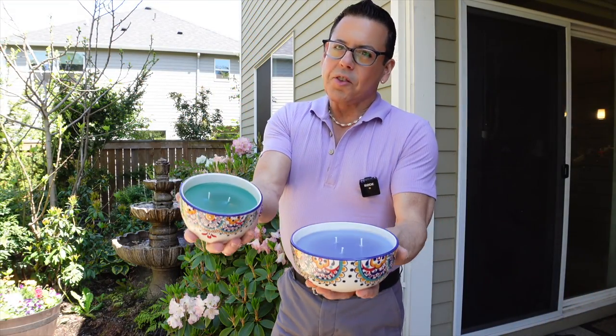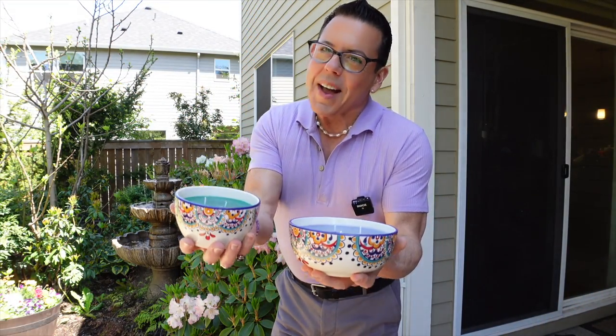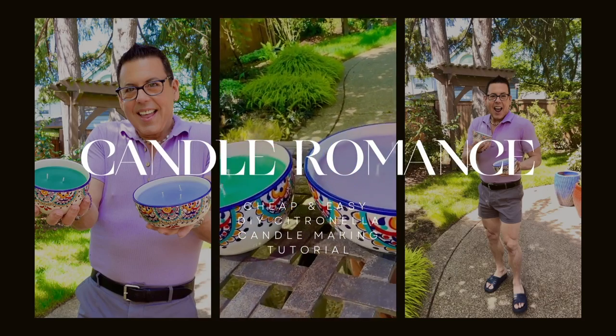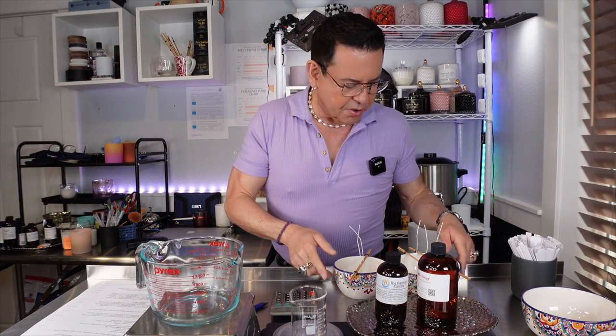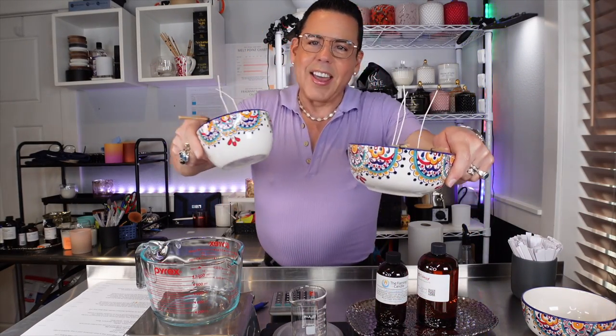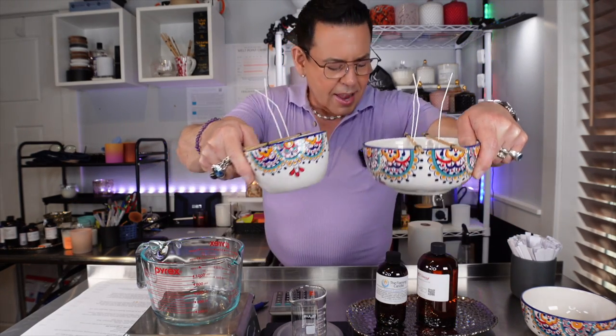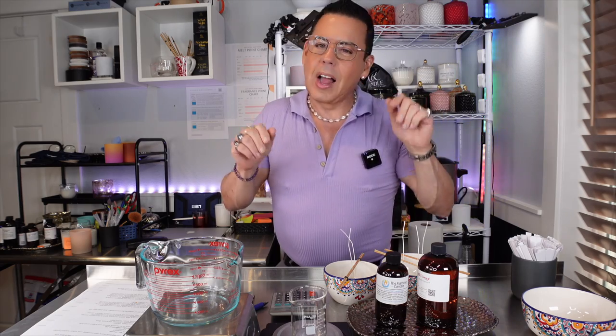Hi guys, do you want to see how I make these two beautiful citronella candles? Keep on watching! Welcome back to the channel — today we're going to be making candles using supermarket finds. I found these two beautiful bowls and I'm going to be making citronella bug repellent candles.